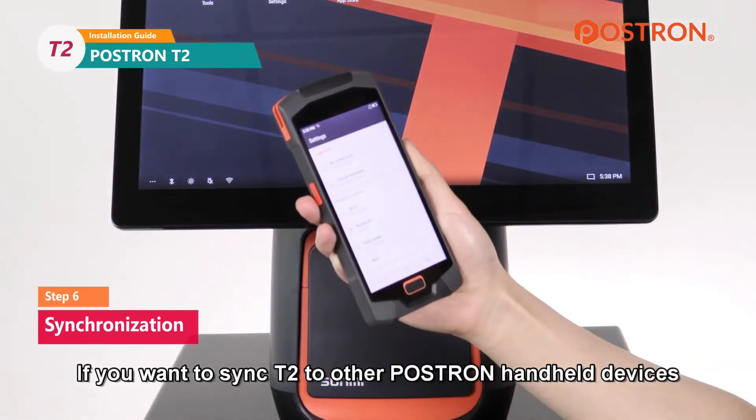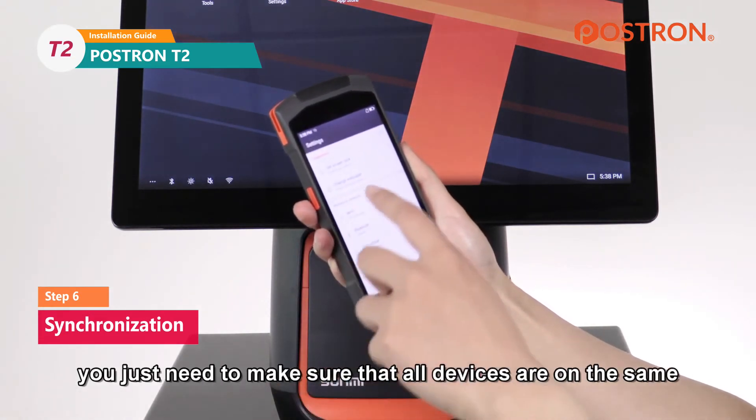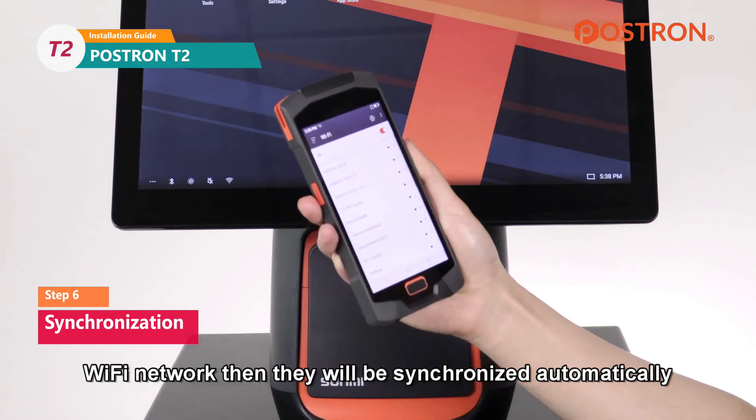If you want to sync T2 to other Postron handheld devices, you just need to make sure that all devices are on the same Wi-Fi network and they will be synchronized automatically.